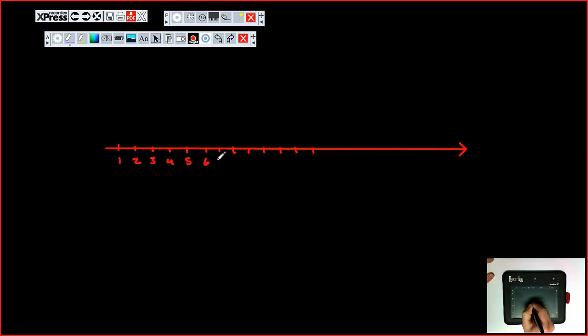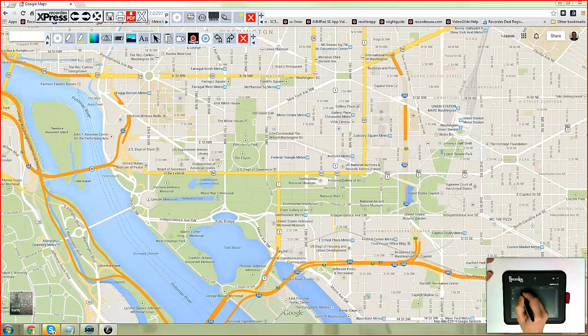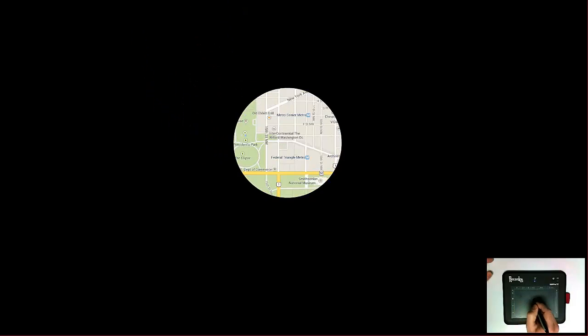Use the blackboard mode to communicate concepts visually. Use the transparent mode to annotate over images and note over any application or open document on your desktop with tools like the spotlight mode or magnify.